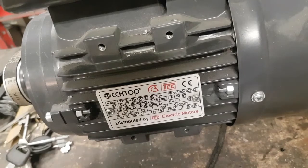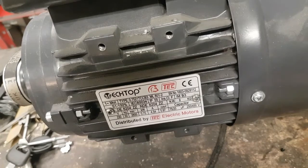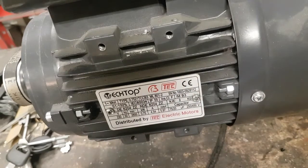Then we've got S1, which is the duty cycle — very similar to duty cycle on welders. On a welder, if you've got a 60% duty cycle at 200 amps, you can weld for six minutes out of ten minutes at 200 amps and then it needs a cool-down rest. This motor is rated S1, which is 100% continuous duty at 0.75 kilowatts.